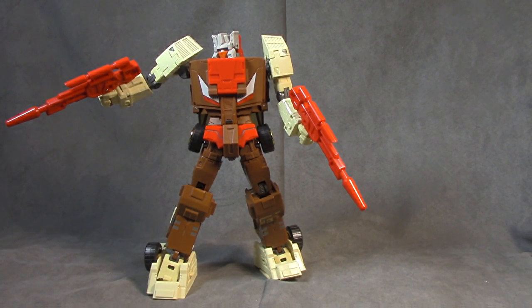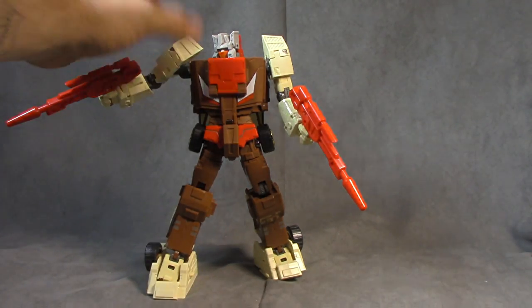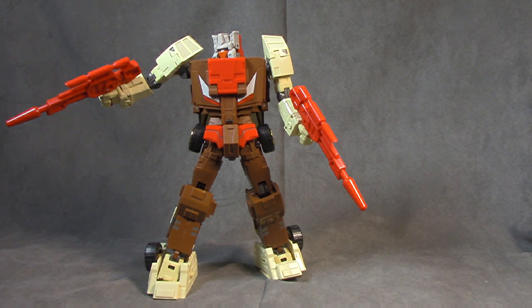Issue three — articulation in the hips is limited because of the tires, so you can't get very dynamic poses. This guy is going to be looking stoic on your shelf. Issue four — in typical Make Toys fashion, they engineered the fun right out of it. It's not fun to transform. There are so many ball joints, tabs, and swinging panels involved that it's extremely complicated. If you love that kind of puzzle, you'll enjoy it, but for guys who want a straightforward, intuitive transformation, this isn't it. Car to bot is easier than bot to car.